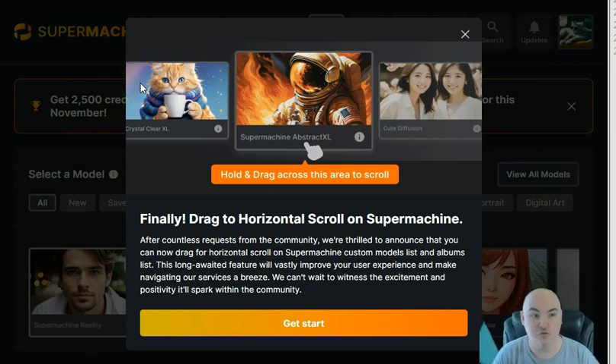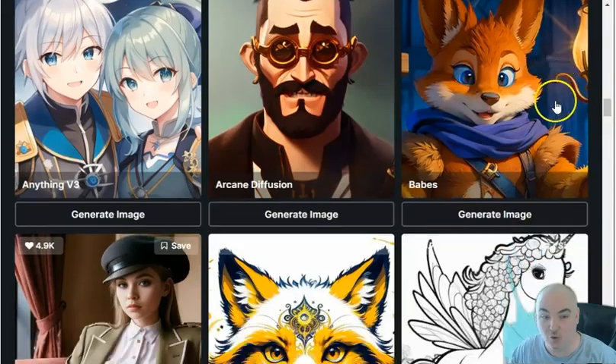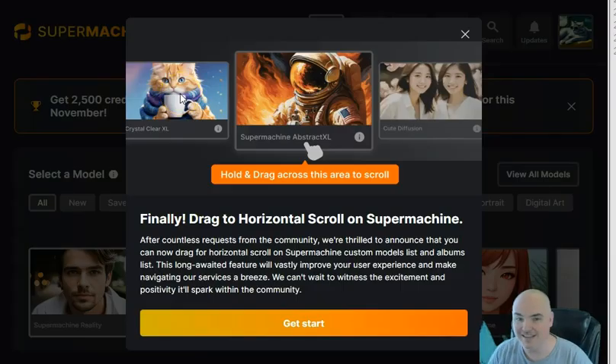Today we're going to be diving into Super Machine, a new AI picture-creating tool that has multiple different models to create art the way you want. They are having a Black Friday special on AppSumo — check it out and see what they have. If you like LTDs, lifetime prices, or one-time fees, you better jump on it while it's still available. We're going to go ahead and test it.